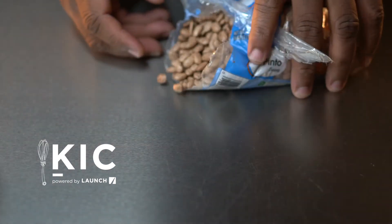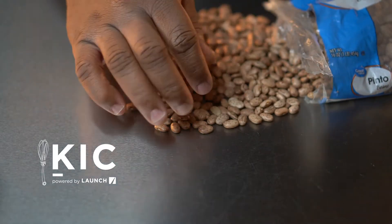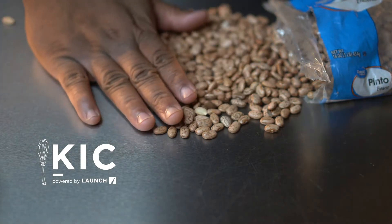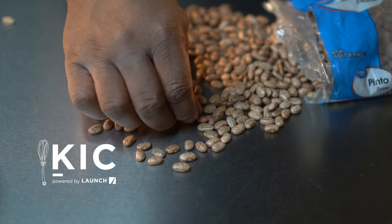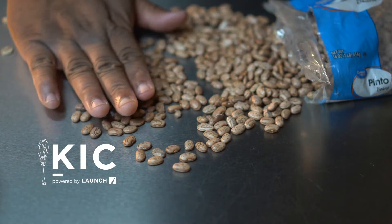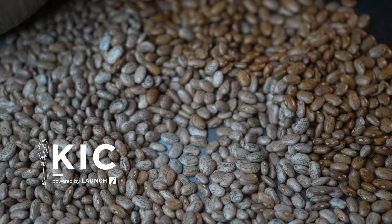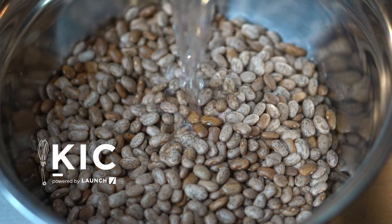So today our bean of choice is pinto beans. The first thing you want to do is pick through these beans, get all the broken pieces and any dirt or debris out of there, and we're going to soak them. You want to soak them for at least two hours or overnight. What this does is helps with the absorption of protein, removes gas-causing compounds, and improves the body's ability to absorb minerals such as iron, zinc, and calcium, just to name a few.